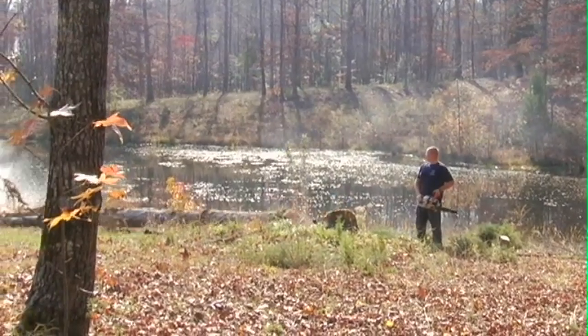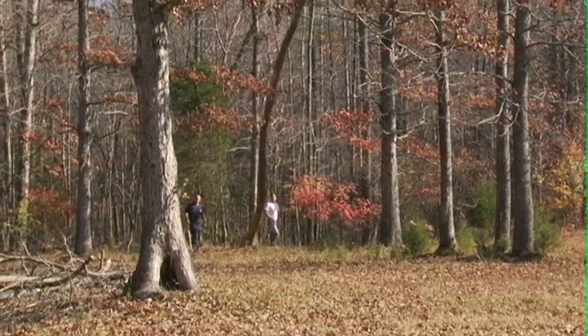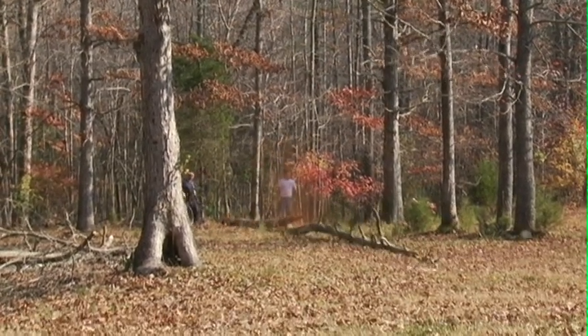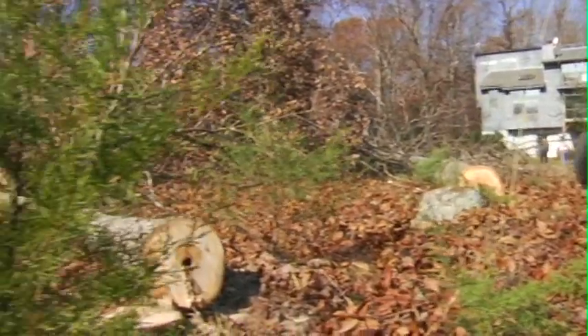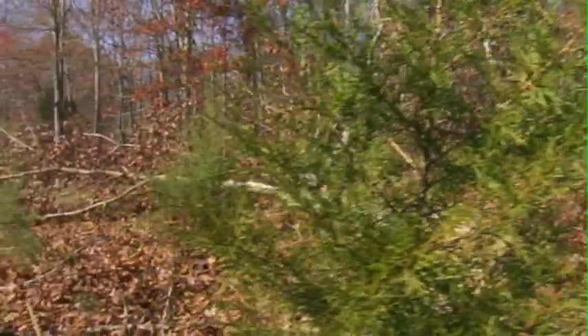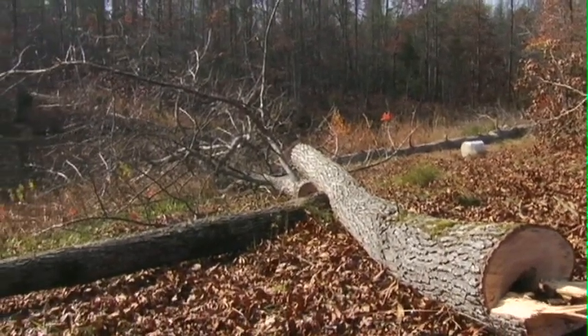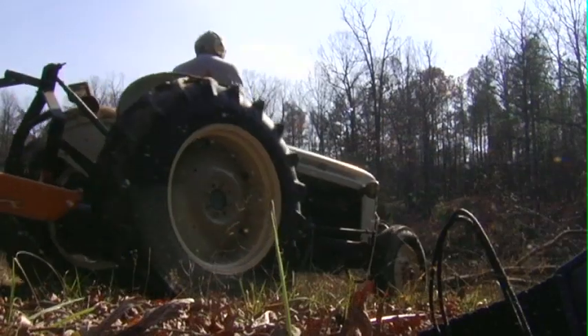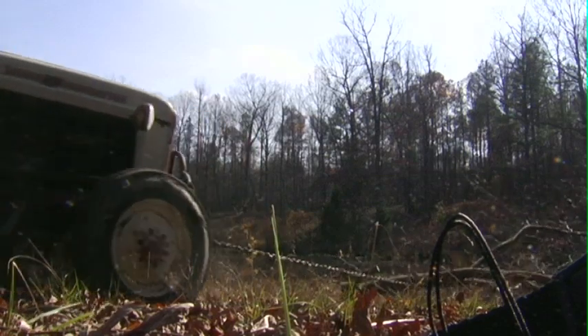In this scene, cutting down some trees that are blocking the sunlight. Moving the trees into the forest, some of which will be used for firewood.